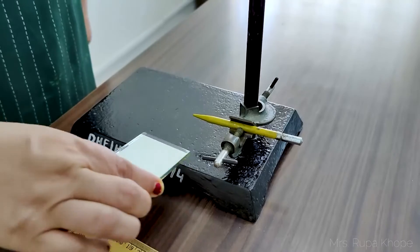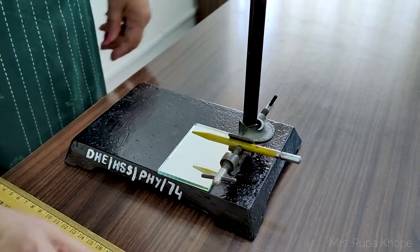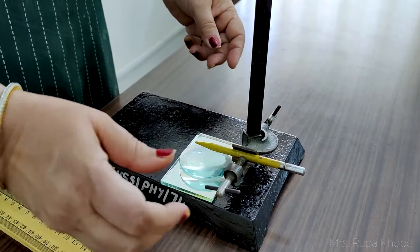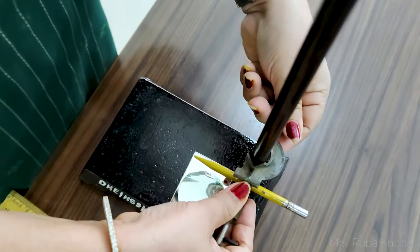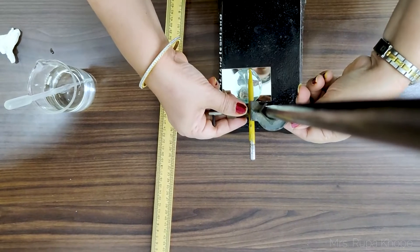First, we keep the plane mirror on the base of the retort stem and then keep the convex lens above it. We will see the erect image inside this combination — plane mirror with a convex lens on top. The whole experiment, derivation, and formula have already been explained in my concept lecture, so you should see that lecture before performing this experiment. You can click the link in the description box.